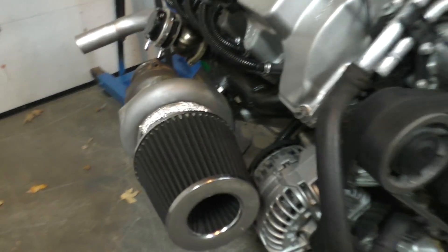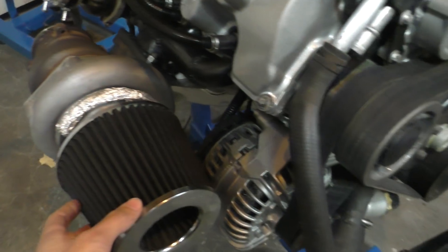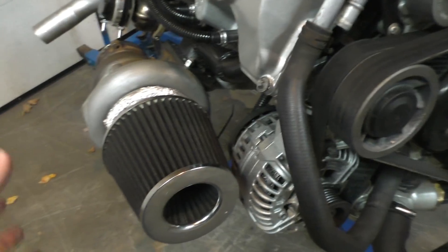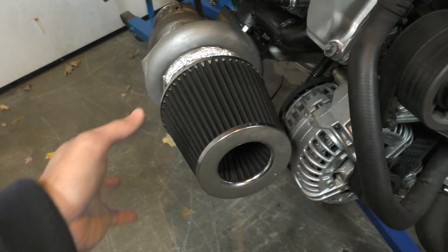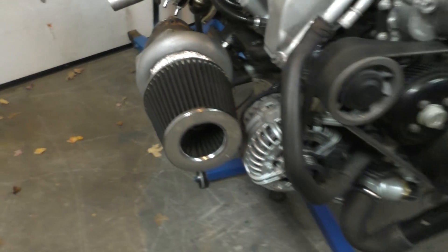For the air filters: the final position is mounted on the turbos right over here. There is going to be ducting around them — there's going to be a duct on the side so it sucks fresh air right into these air filters. That's going to work really well in terms of airflow.